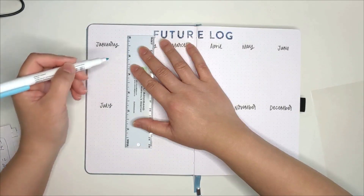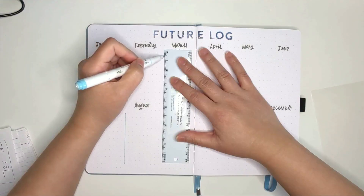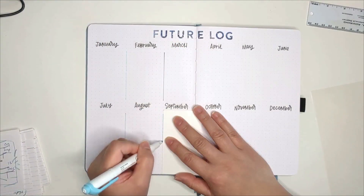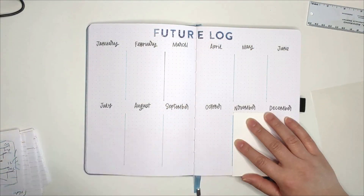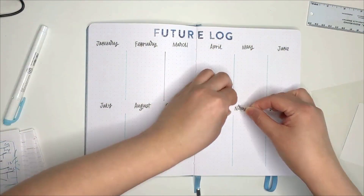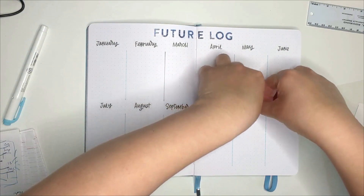I had also debated whether or not to draw lines for this spread because personally, I don't like to draw lines. It never goes well and sure enough, the first few lines I drew with the mid liner carried over ink stains from the ruler. I replaced the ruler with a business card and tried my best to not feel like I've already ruined the spread.